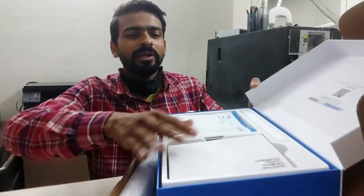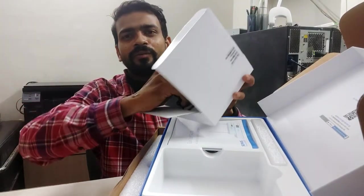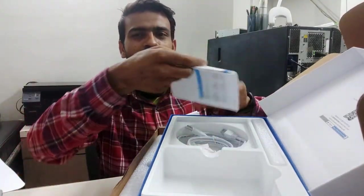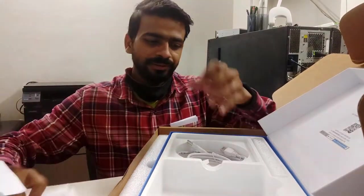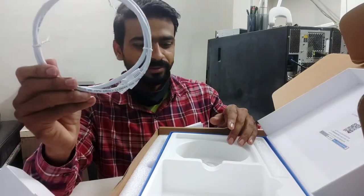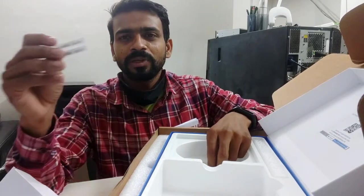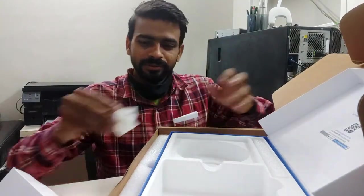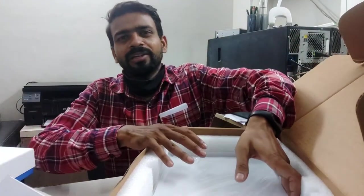Now let's see what's in the package. This is the firewall's power adapter. This is the firewall's quick setup guide. This is the instruction guide. This is the data cable. This is the patch cable. This is the 3M tape. This is the serial number. And this is the MAC address.